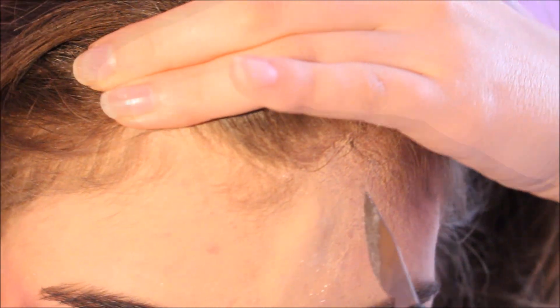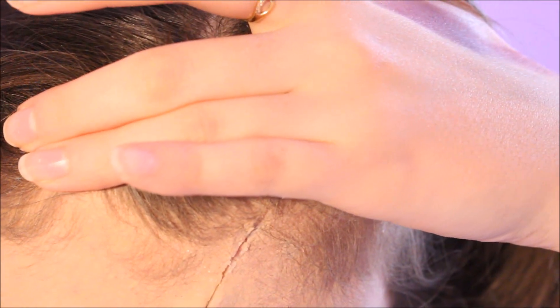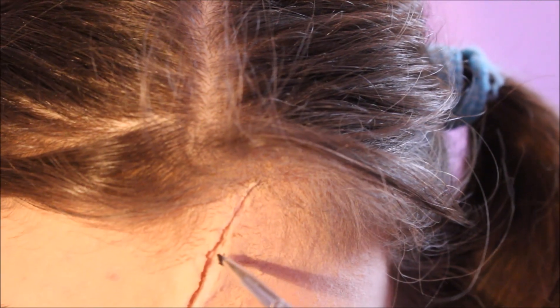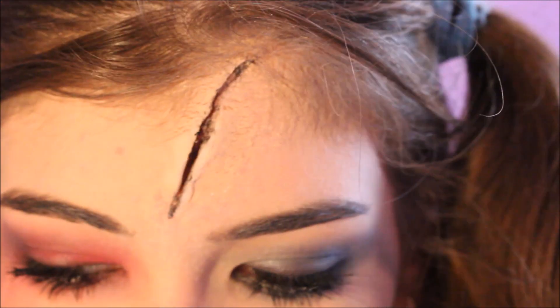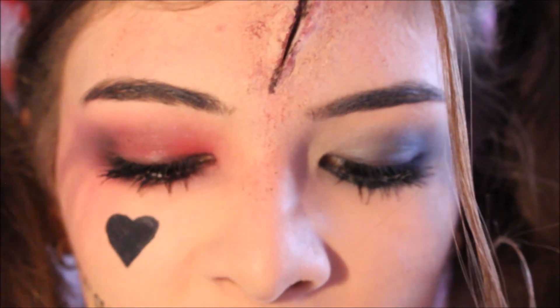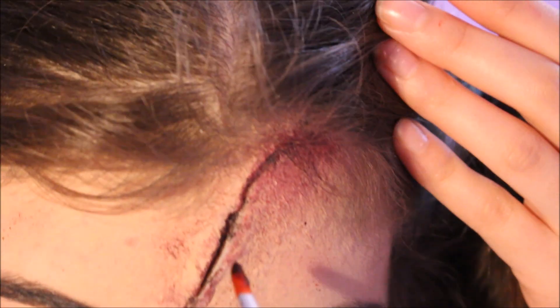Maintenant nous allons prendre notre scalpel et créer la blessure. Un petit pinceau comme celui-ci et un rouge à lèvres noir, et je vais appliquer cette couleur-là à l'intérieur de la plaie. Maintenant je vais prendre cette éponge-là et je vais appliquer du rouge à lèvres noir et du rouge à lèvres rouge dessus. Maintenant on va mélanger du faux sang et de la peinture à l'eau noire, ce qui va nous donner un sang un peu plus foncé. On va le piquer à l'intérieur de la plaie.